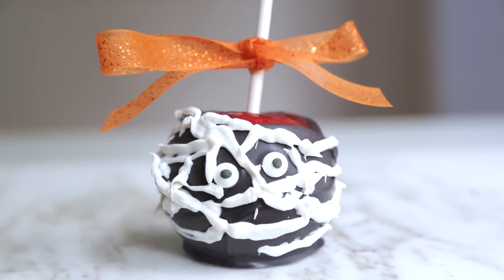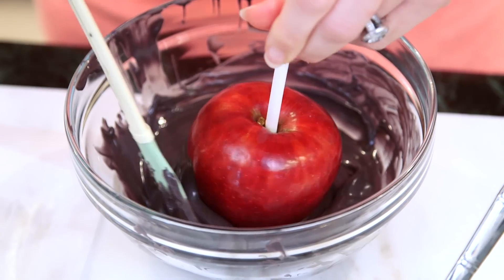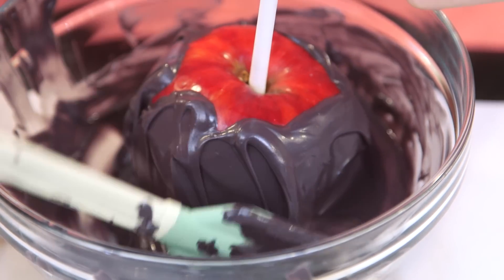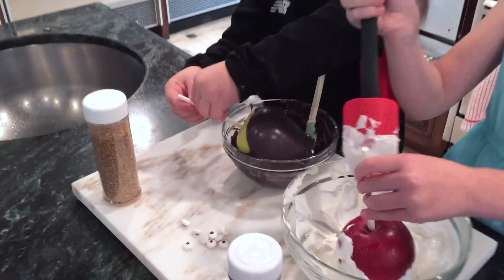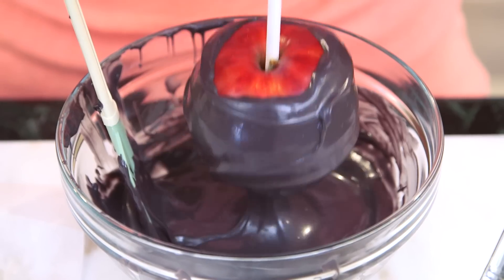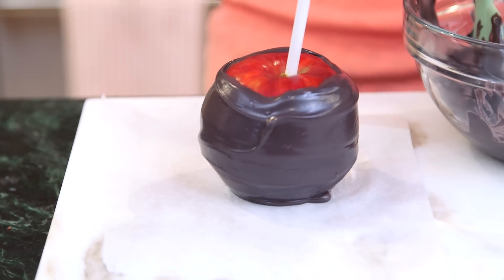The apple I'm going to show you today is a mummy, so I've melted some dark chocolate and some white chocolate. I have my apple on the stick and the first thing I'm gonna do is dip it into the dark chocolate. I'm using a bowl that's pretty deep because I want a lot of room to work my chocolate onto it. I dunk it a few times and then put it on some parchment paper so it won't stick.